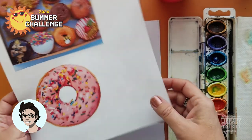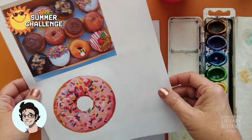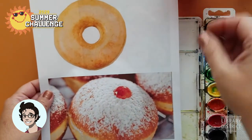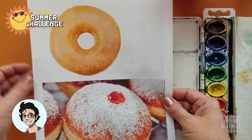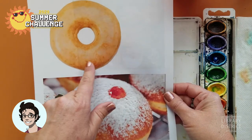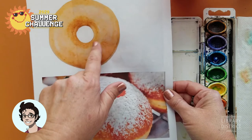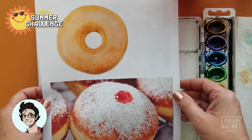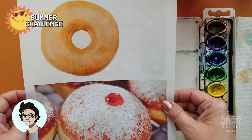So, donuts. Here's a variety of donuts. Notice when you're looking at a donut that the sun — the light — appears to be coming from one particular direction. In this case the light is over here, and you can tell because it's a little bit shadowy on this side of the donut. That helps to make it look round on a flat surface, and we're going to show you a trick to learn how to do that.